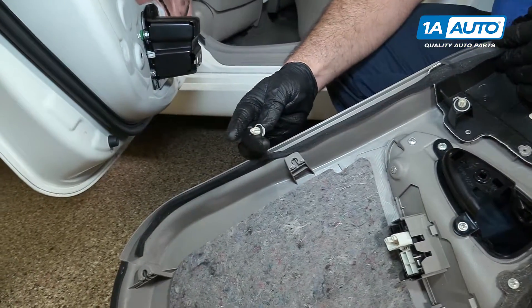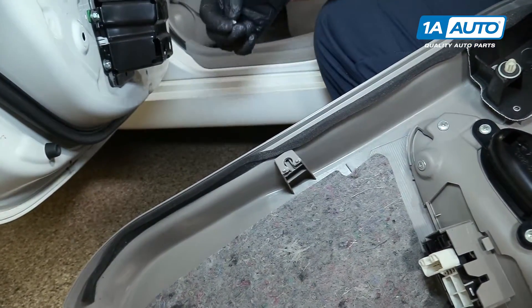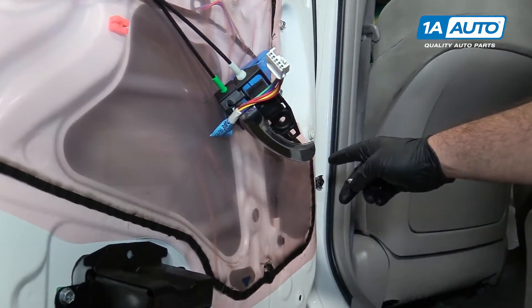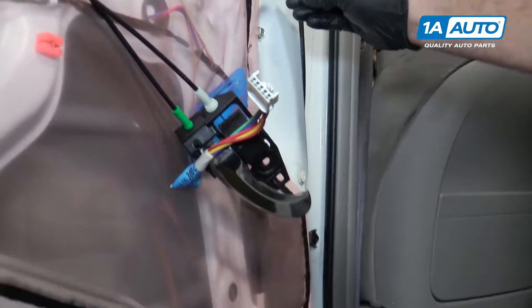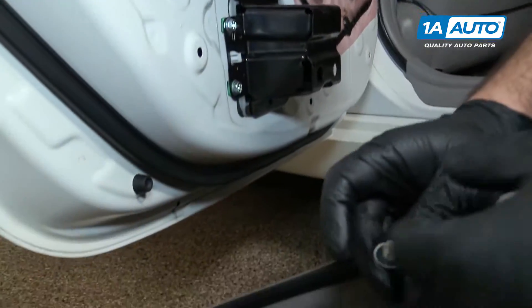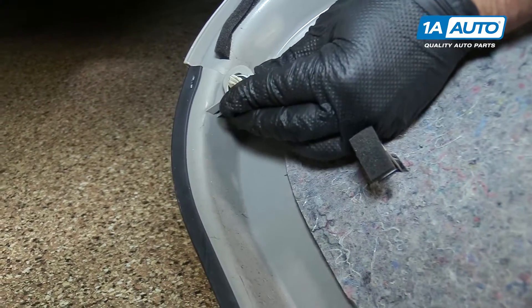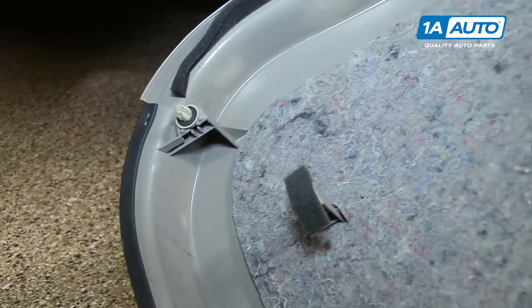These push clips — they're not damaged, they just popped out. One's stuck in the door; I'll use a trim tool to pop that one out. This one came out and went down here — I'm just going to put it back in. It just slides back into place and can be reused.